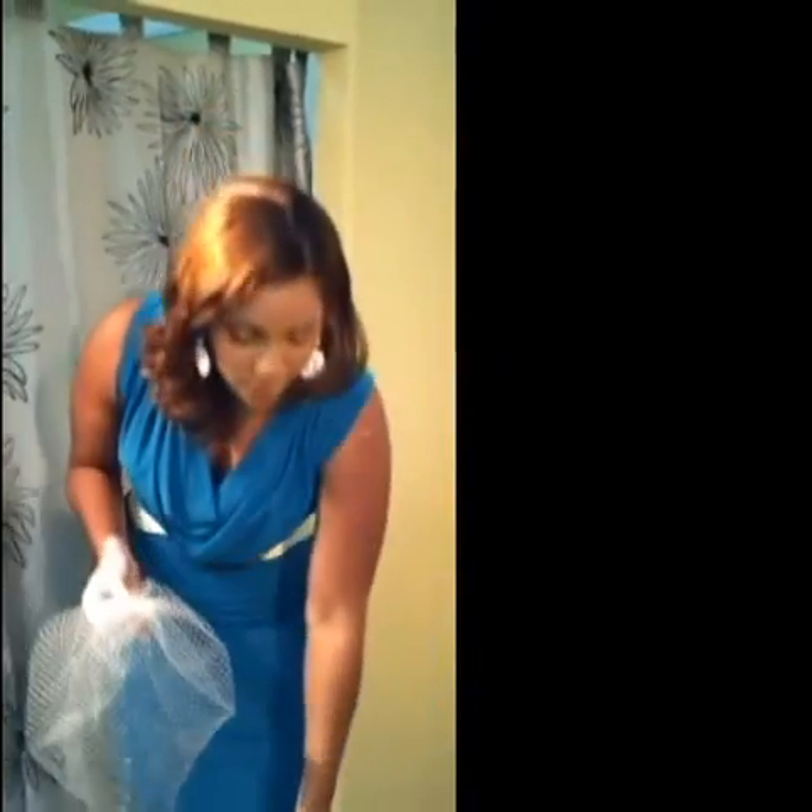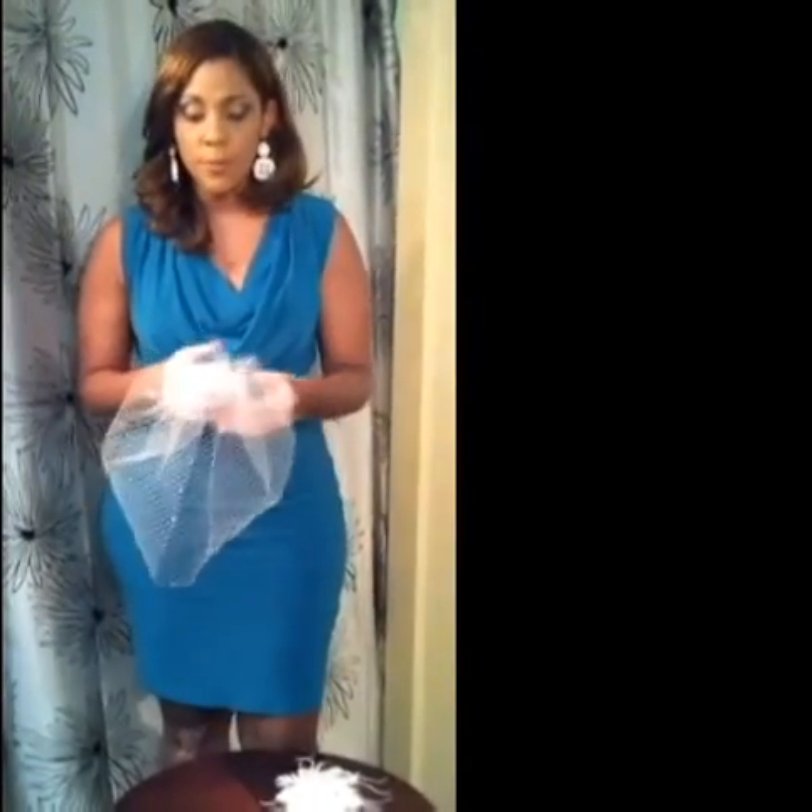To put on a birdcage you need your birdcage, your fascinator, and some simple hair pins that won't show in your hair. Sometimes you don't need the pins, but depending on the size of the birdcage you will.